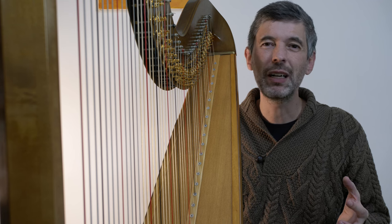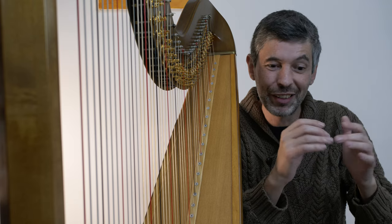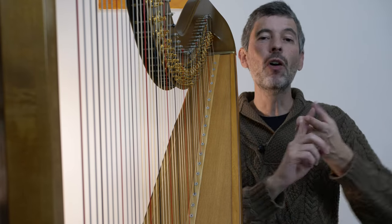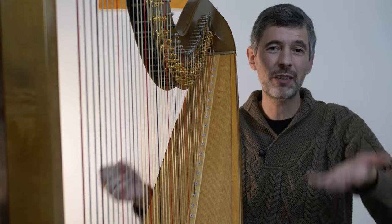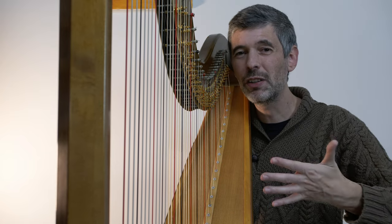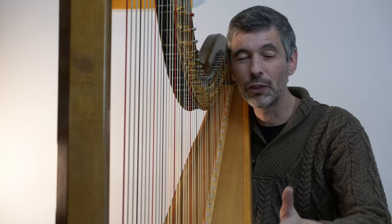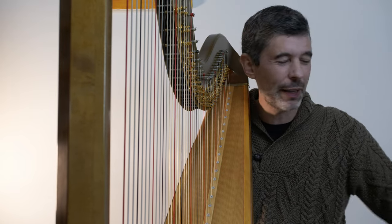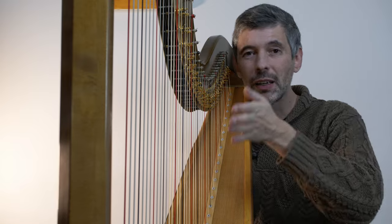There are some contemporary pieces where I'll put a pedal chart every bar, or maybe even two pedal charts in some bars halfway through the bar, because there are so many pedals being changed. It can also be a way to give yourself a safety net. If you're playing a piece with a lot of pedal changes and something goes a little bit wrong, you know where you are for the next upcoming spot - you can look ahead and say, here's what the pedals should be at this point, and at least be back in the right pedal setting going forward.